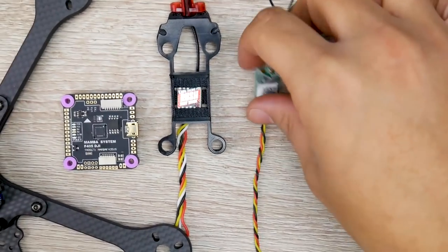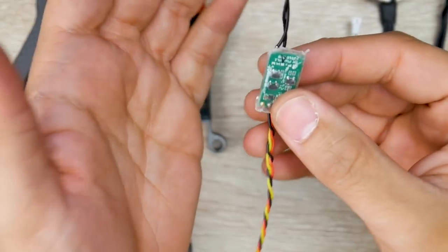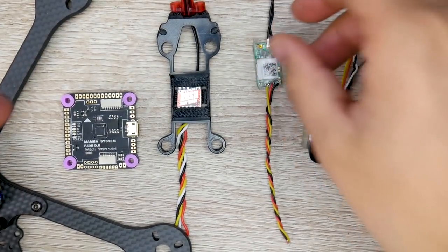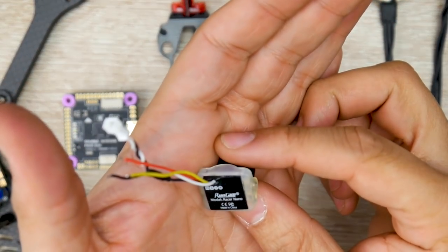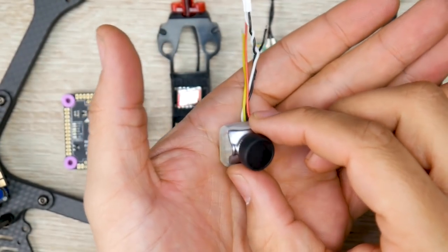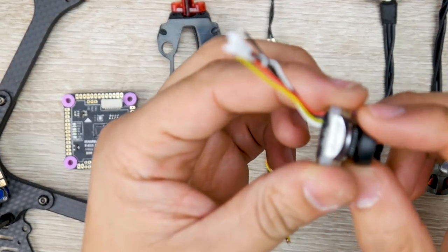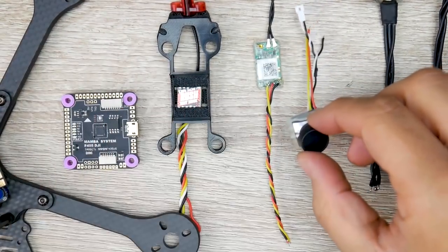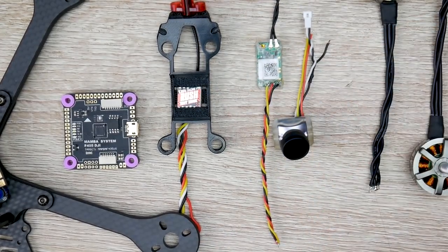For the receiver - the thing that's going to be controlling your quadcopter - I'm using the XM Plus radio because I have a bunch of these. They're really small, really cheap, and they just work perfectly. I've never had a single issue with them. For the camera, I'm using the Runcam Racer Nano. The latency testing was absolutely phenomenal, and it's also going to reduce a lot of weight.